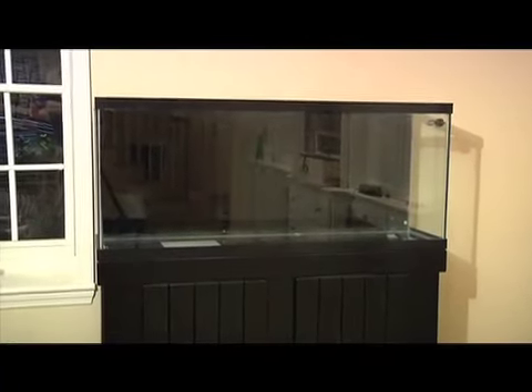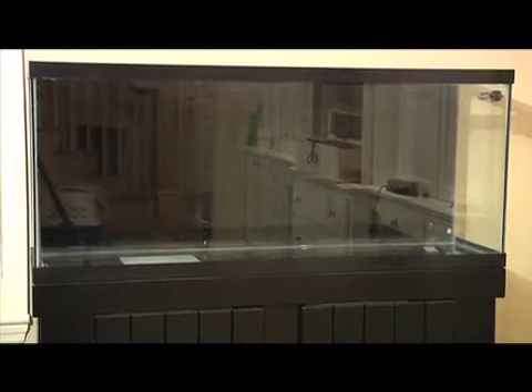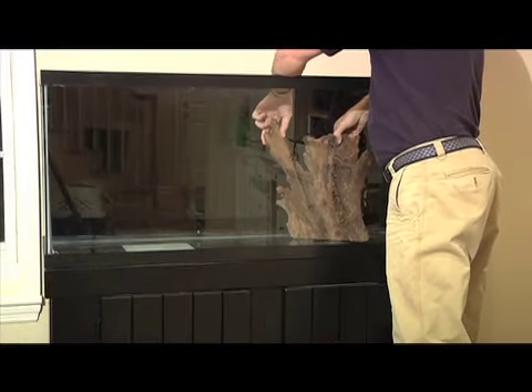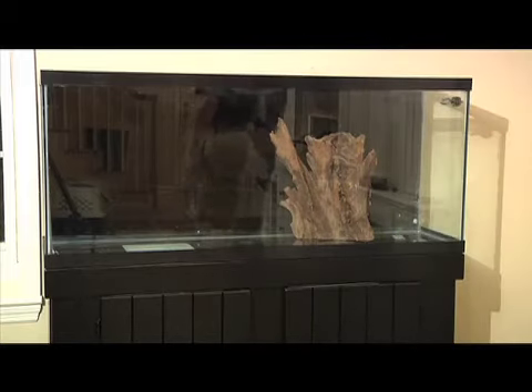We started with a bare 55-gallon tank with the background painted black. The stand is an inexpensive pine stand also painted black. We would use two pieces of driftwood as the key features of the aquascape, which would divide the tank into thirds.